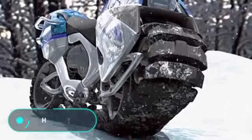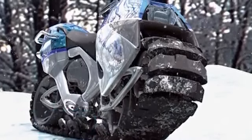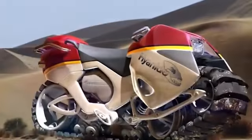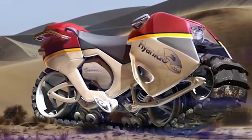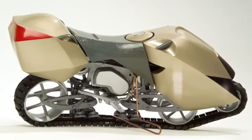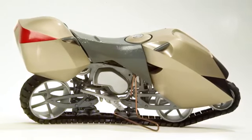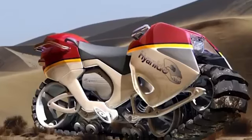Hyonide. This is a crawler-tracked motorcycle that can easily ride on any surface, such as sand, dirt, and snow. The Hyonide concept features a single-cylinder, liquid-cooled, 60-horsepower, 500cc engine. With these parameters, the motorcycle can reach a speed of up to 85 miles per hour, regardless of the road, without losing its patency and manoeuvrability.